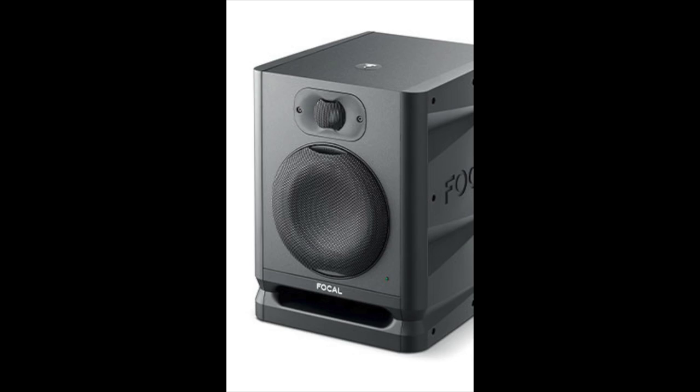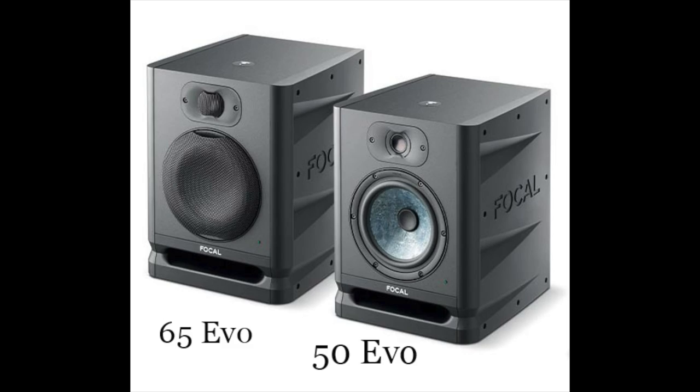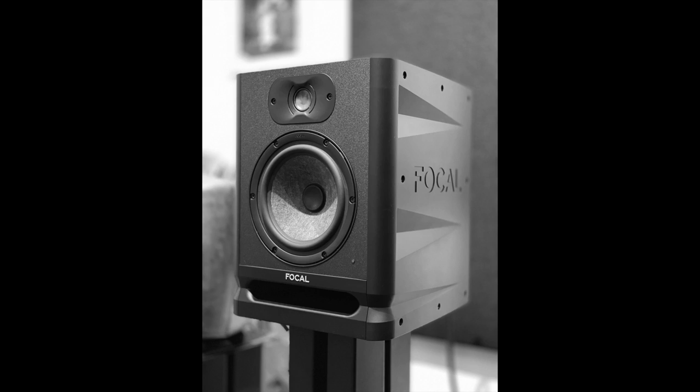The price is $449 each — they're not sold in pairs, they're sold individually. And there's also, for those who want something a bit smaller and more room-friendly, the 50 Evo at $349 each, which has a five-inch slate fiber woofer. Like all Focal speakers, it is designed in France but made in China. It does come with a two-year warranty.